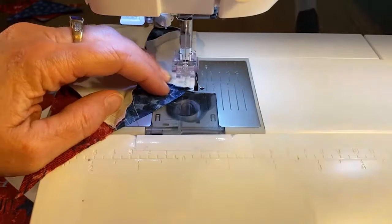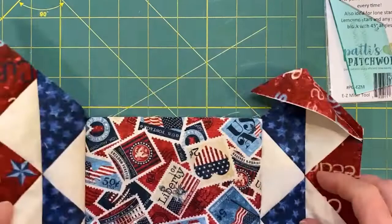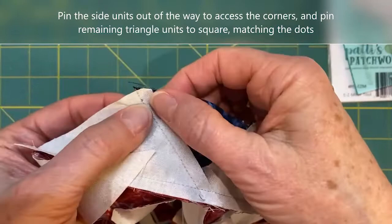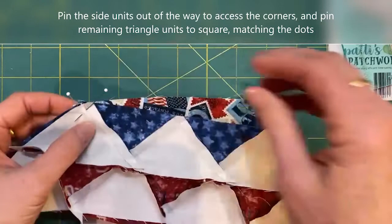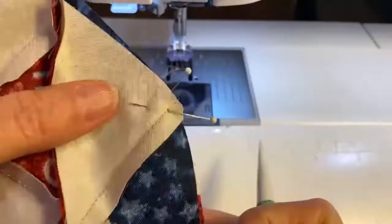Back stitch to secure your stitches. I'm going to add the matching triangles to opposite sides of my center square, then pin them out of the way so I can add the other two matching triangle units to the remaining two edges. I've marked a quarter-inch seam line on these as well — so we're going to match dot to dot, and again you'll see that tiny tip of your Fabric I square extending beyond the angled edge of the triangle unit.